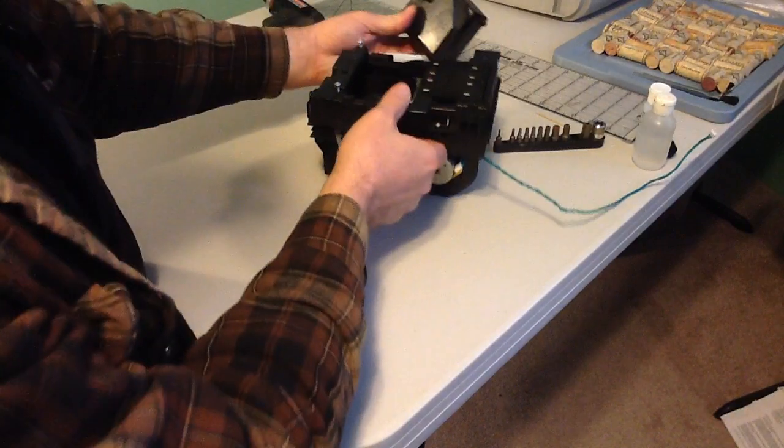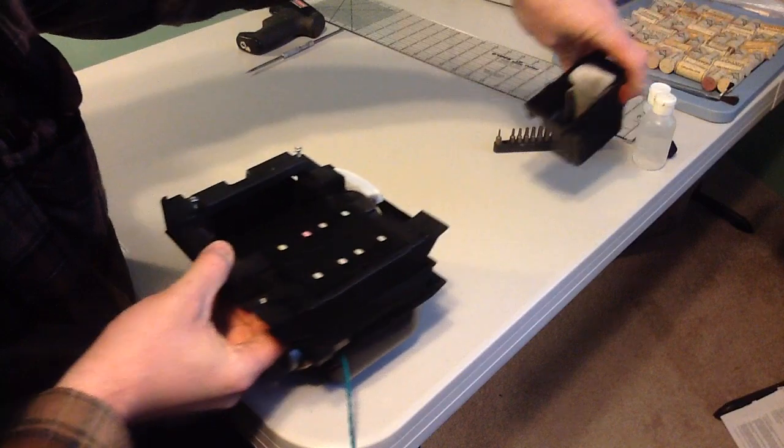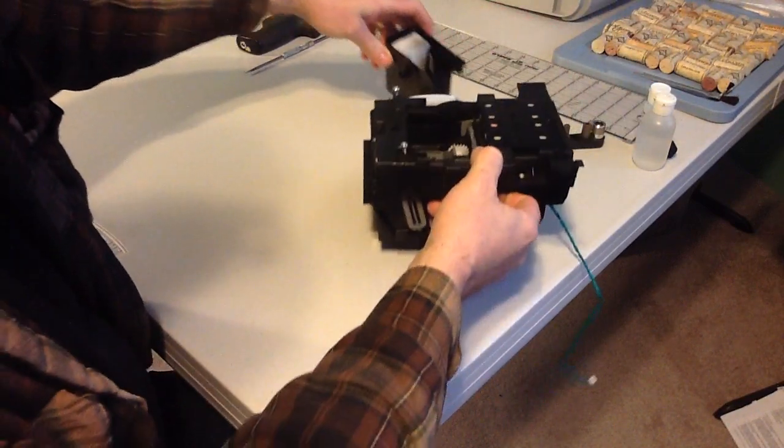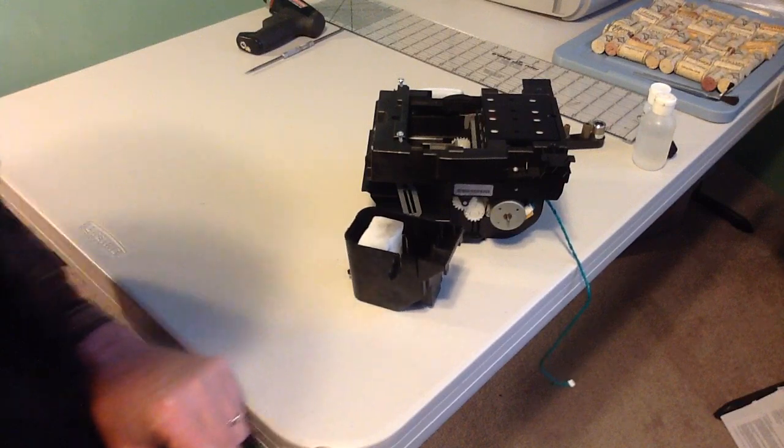Opposite the cleaning station would be on the right-hand side — this would be at the far end of the printer. And that's about all of the cleaning required for a DesignJet 500. Thank you for watching.